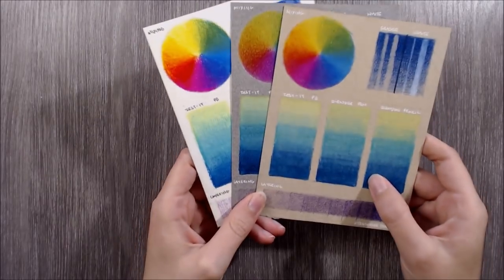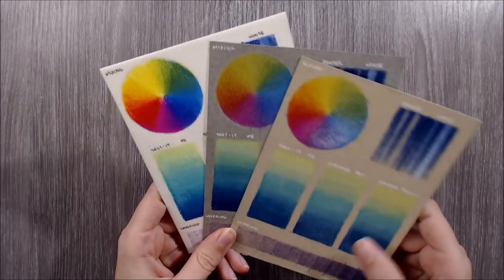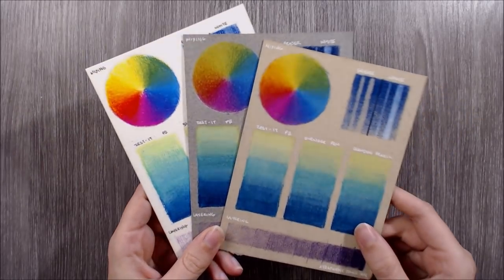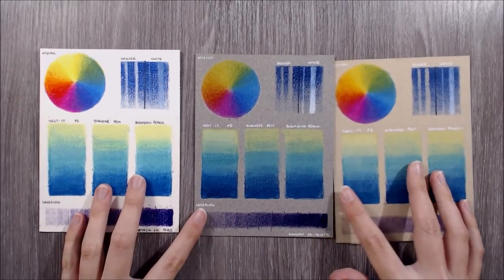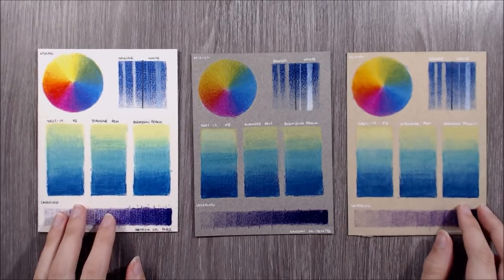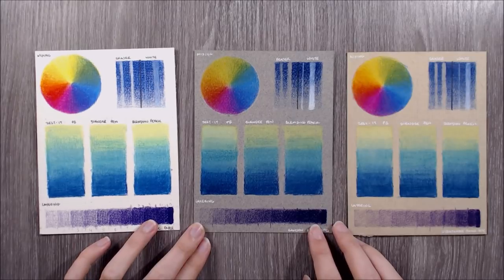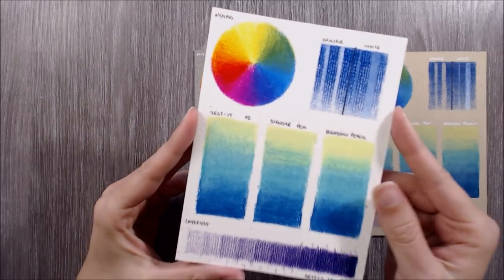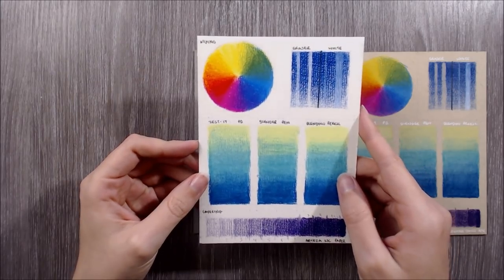Now that the solvents have fully dried, I'll take a closer look at the test sheets again. As you can see, the finish of these pencils is highly glossy due to the high wax content. These pencils have a strong tendency to create wax bloom, which can show up as a glossy and uneven streakiness in the surface, or as a milky or powdery white coating on the pencil surface. I don't think Arteza's watercolour paper is a good choice for coloured pencil, as the heavy regular texture makes it very difficult to create smooth and even coverage - especially when blending or applying thin layers.